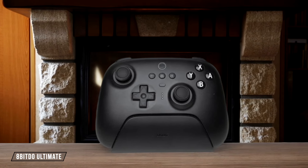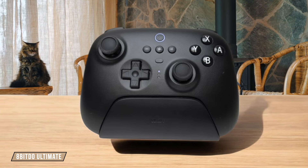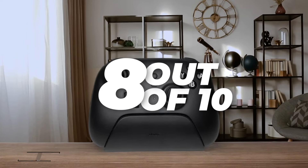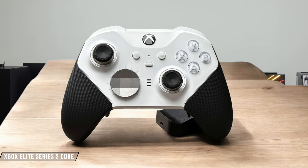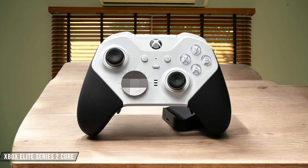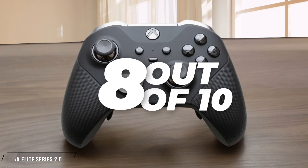The 8-BitDo Ultimate shines with its 2.4 GHz wireless dongle, offering low-latency connectivity for PC and Switch gaming. While it lacks Bluetooth, the included charging dock with integrated dongle storage is a clever design that streamlines charging and connection. 8 out of 10. The Xbox Elite Series 2 Core supports Xbox wireless, Bluetooth, and wired USB-C connections, providing flexibility across Xbox consoles and Windows PCs. The Xbox wireless connection is particularly reliable, but the lack of a 2.4 GHz dongle option for PC gaming is a minor letdown. 8 out of 10.